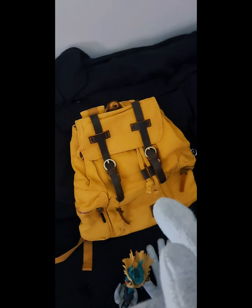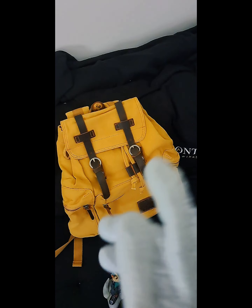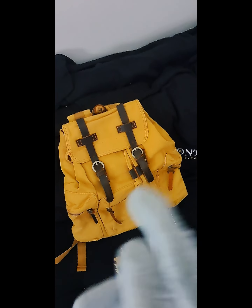We have the backpack down here. This is a really, really cool backpack — it actually looks really similar to his.